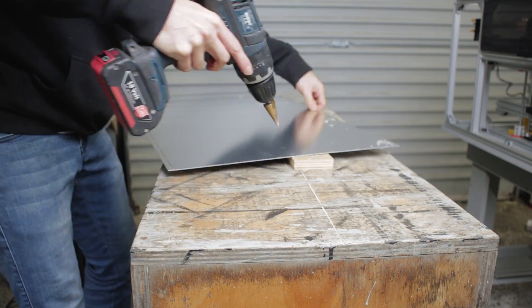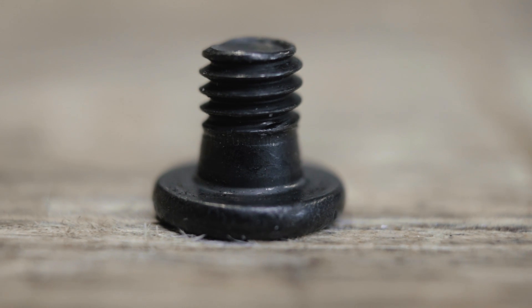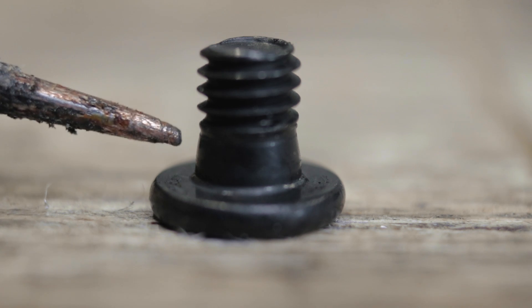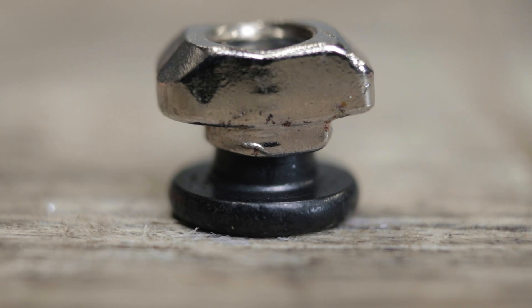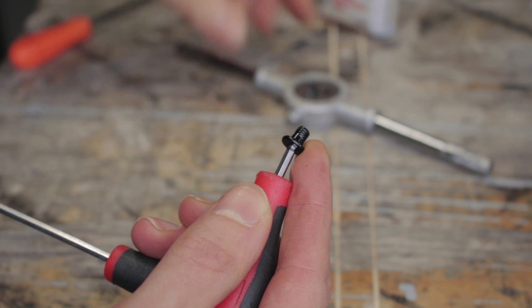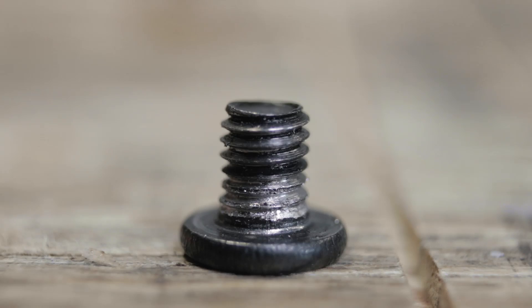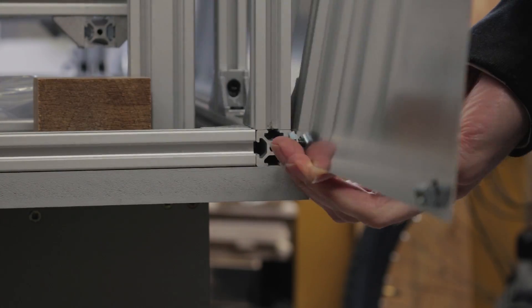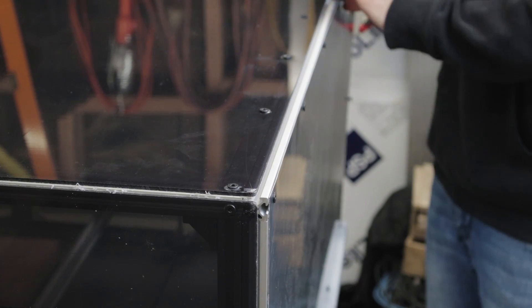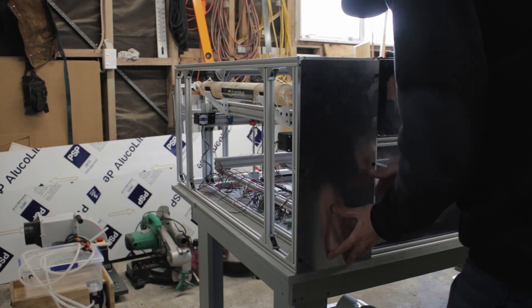If you thought everything was going just a little too smoothly — well, it was. At this point I discovered a little issue with the screws I'd chosen to attach the aluminium to the frame. While they were the right length, they have a little taper to the shank which was stopping the nuts from tightening down all the way on such thin material. I couldn't go get different screws because it was a Saturday and the shops were shut, so I used a die to add a couple more threads to each screw which sorted the problem out. Then I could attach the panels using a combination of slide and rotating nuts, which makes it easy to take the panels on and off in the future for maintenance and material pass-through.